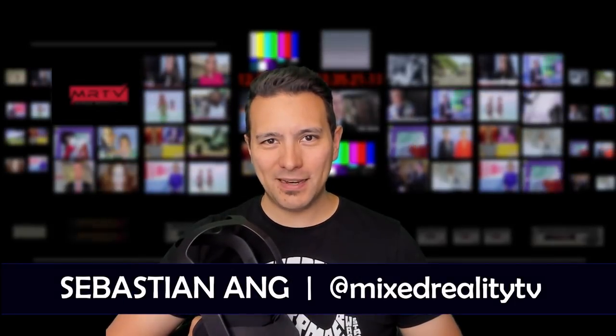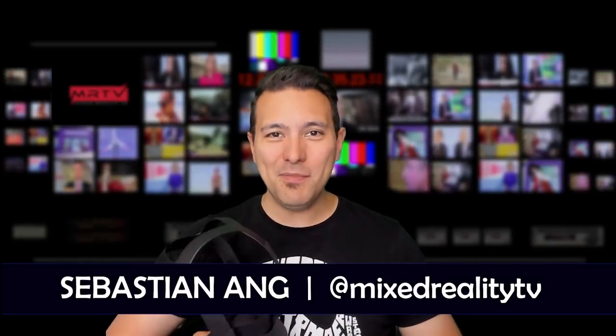Hi and welcome to MRTV. My name is Sebastian Ang. If this is your first time here, if you're just as excited about the Oculus Quest and VR in general, and if you appreciate independent reviews, then subscribe to this channel now and click on the bell button so you don't miss anything.